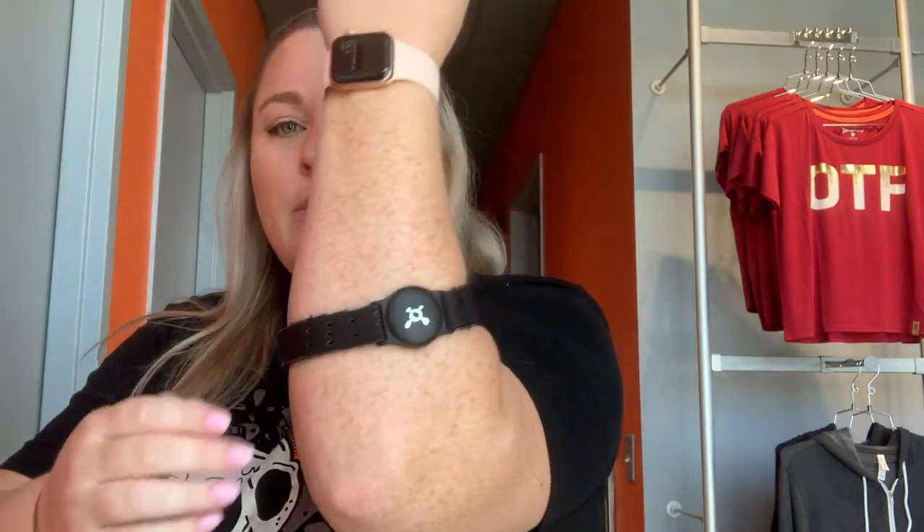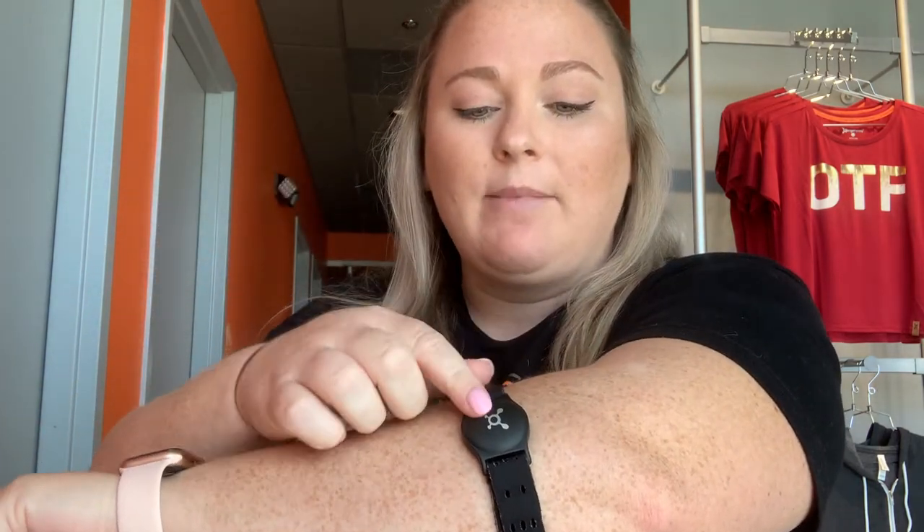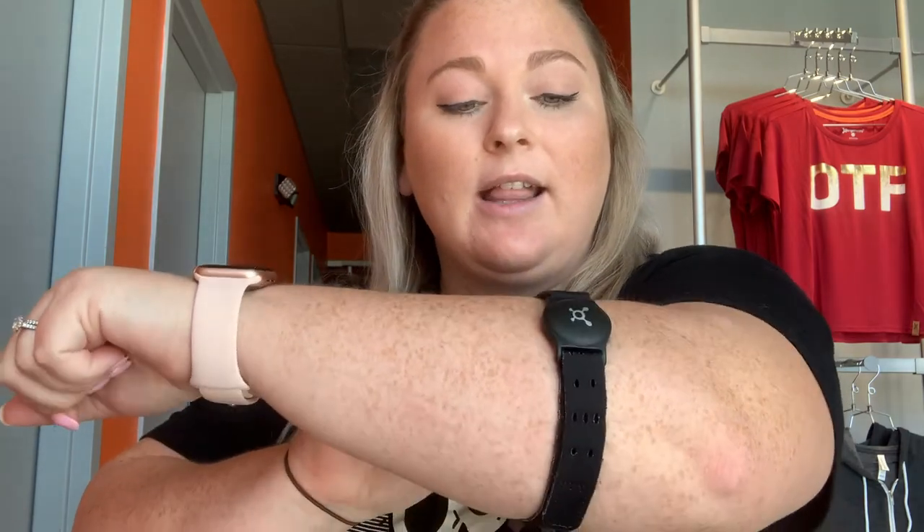Now let's talk about placement, because that is probably the most important. I always have it hooked together and slip it on like a bracelet, then pull it up right below my elbow. You want the splat symbol facing out — not on the inside of your arm. Facing out, in line with where your elbow is, is where it's usually going to get the best read. If it's not reading you well there, your other option is to try two inches above the elbow on your bicep, and again you want it facing out, not turned in on the inside of your arm.